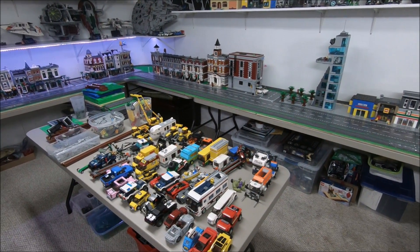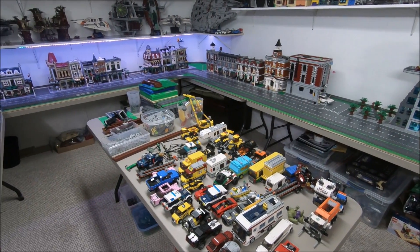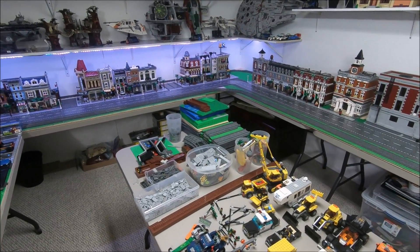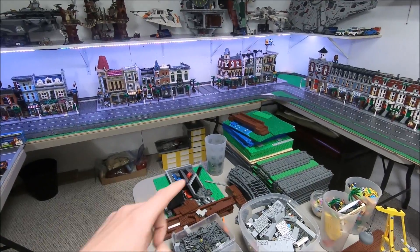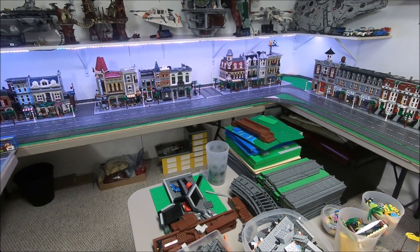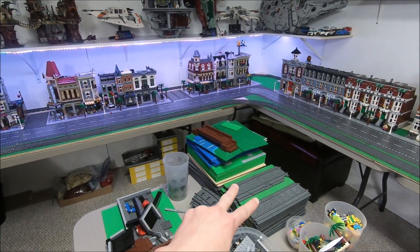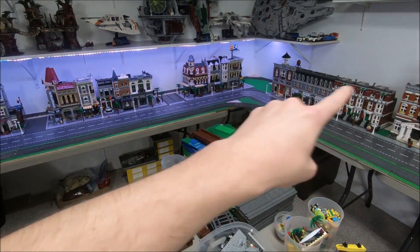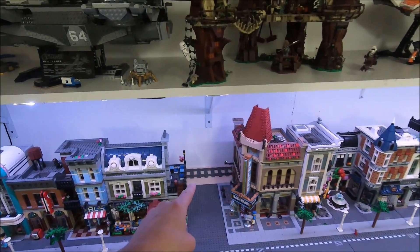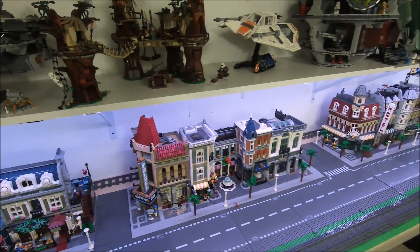All my vehicles are currently on the table — there are no vehicles around the LEGO City because they get in the way, same with minifigs. Minifigs get in the way when you're building, working on things like lighting and train tracks. You can see my huge stack of extra base plates right here, and my ballast train tracks which I still have to put into the city, mostly behind the modular buildings. The train track behind the modular buildings is just temporary right now — it's not ballast and doesn't have a base plate base, so I have to work on that.